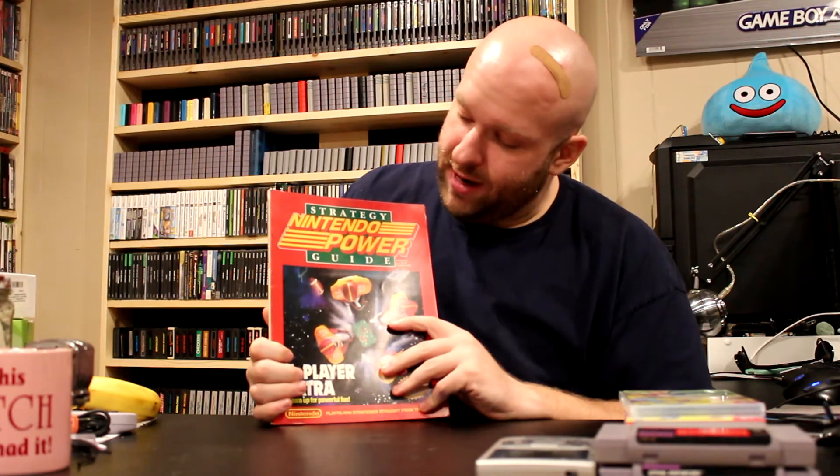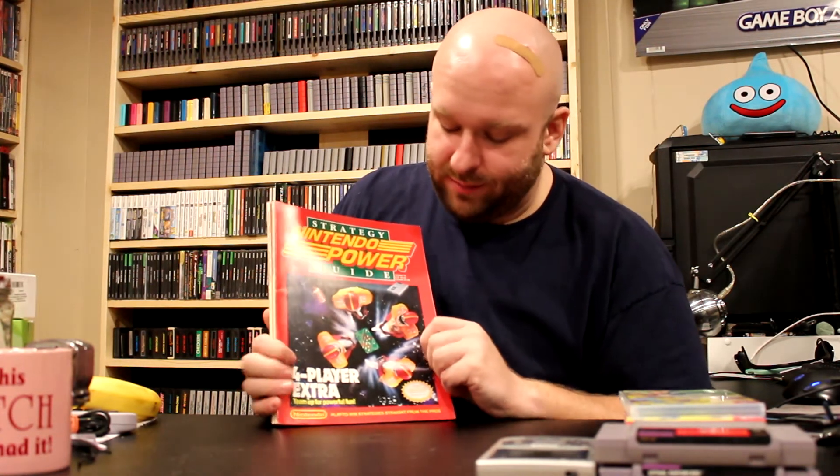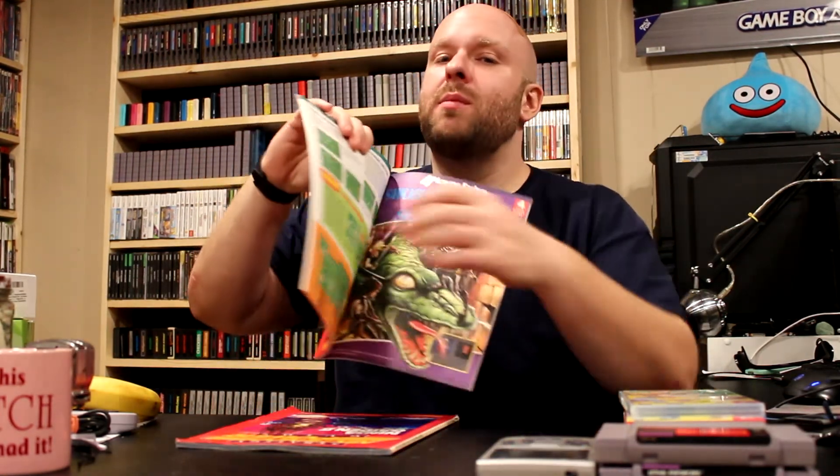And then we found these — a Nintendo Power Strategy Guide for the four-player extra. It says 'Team up for powerful fun — play to win strategies straight from the pros at Nintendo Power.' Football Man's on the front and it's mostly sports ball games, but I do have an NES satellite. It's got a strategy guide for Gauntlet 2, and then — this is what I really wanted it for — the strategy guide for Swords and Serpents. I probably won't play it four-player, but I'll probably play two-player, and now I've got a strategy guide.